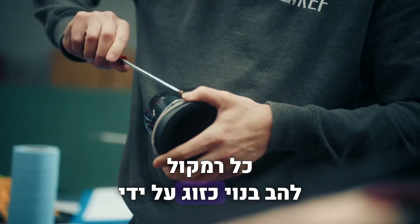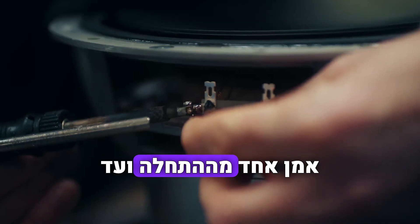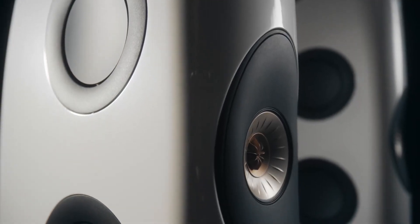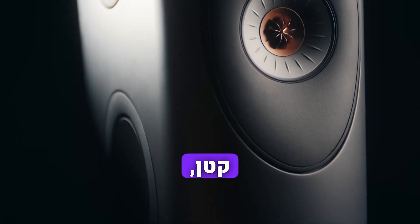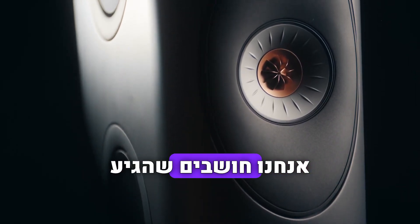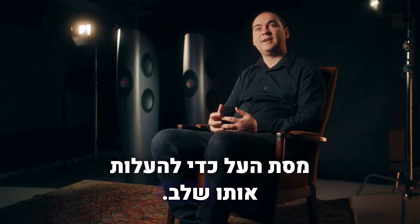Every Blade loudspeaker is built as a pair by one craftsman from start to finish. Blade was put into production and then we introduced a slightly smaller model, Blade 2, and now we think it's the time to introduce Metamaterial to take it to the next level.